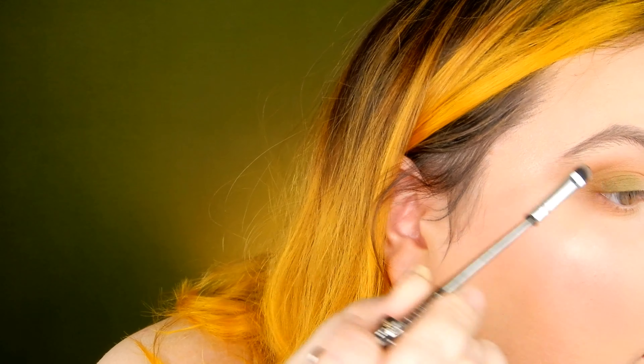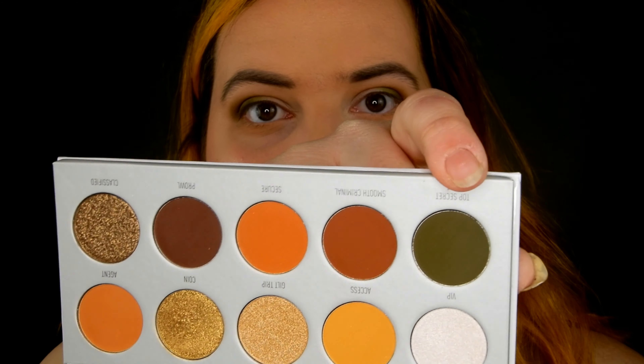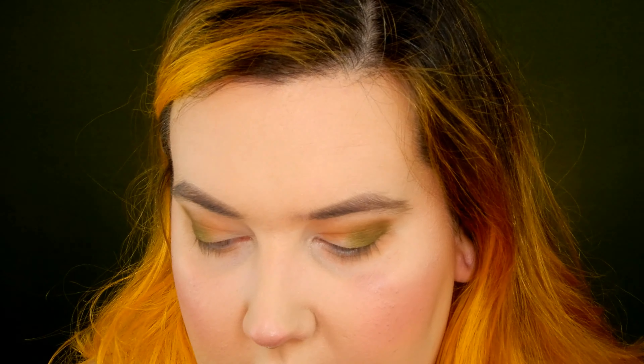I want the outer corner to be fairly dark, so I'm going to dip into the Morphe Jaclyn Hill palette — this is the Armed and Gorgeous palette, the yellowy one — and use the dark green shade called Top Secret to go in and darken this look up a tiny bit more.